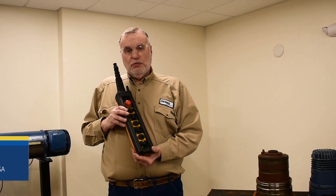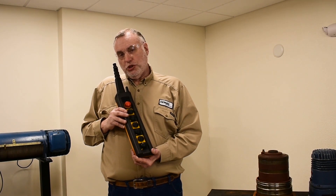Hi, I'm Andy Rash, the technical trainer for DMAG Cranes and Components. Today I'd like to talk to you about the proper pre-use inspection for a DST pendant found on many of the cranes.